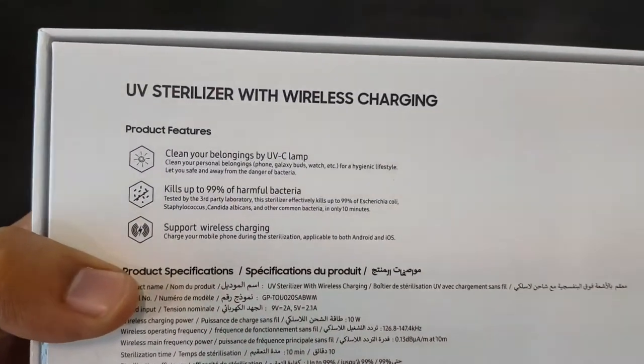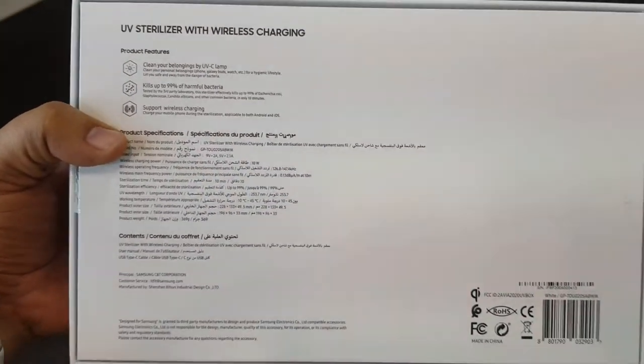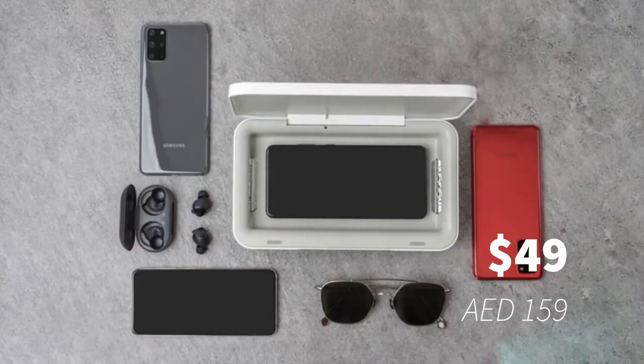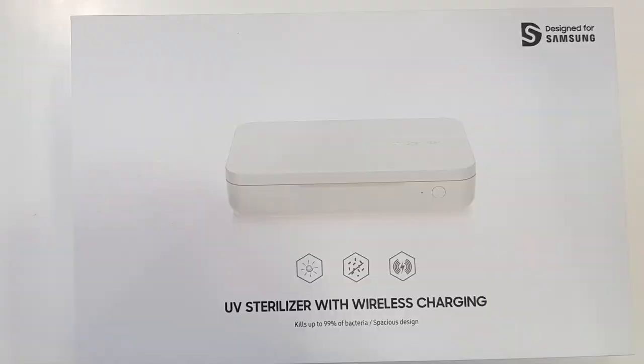A lot of people don't even know this kind of product exists. The price for this one is just $49 and in UAE it's only 159 dirhams. It says it's designed for Samsung but you can use all kinds of mobiles — it's universal.